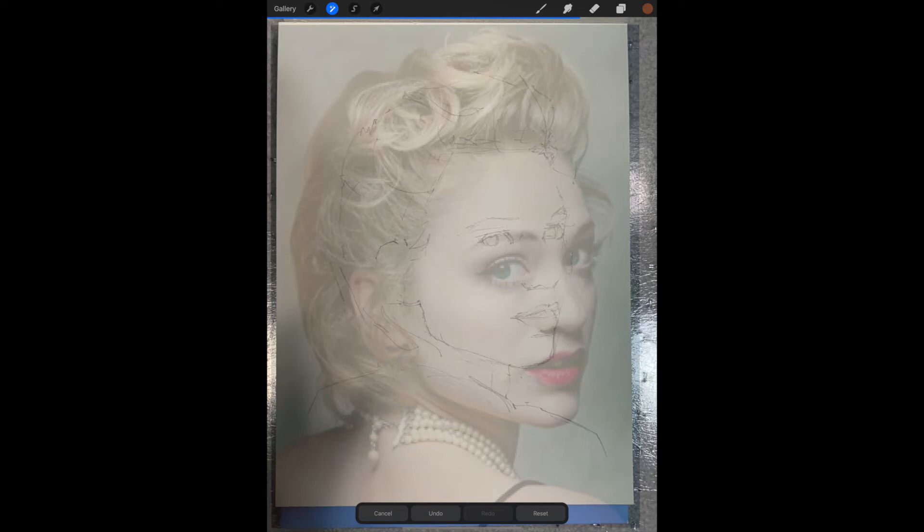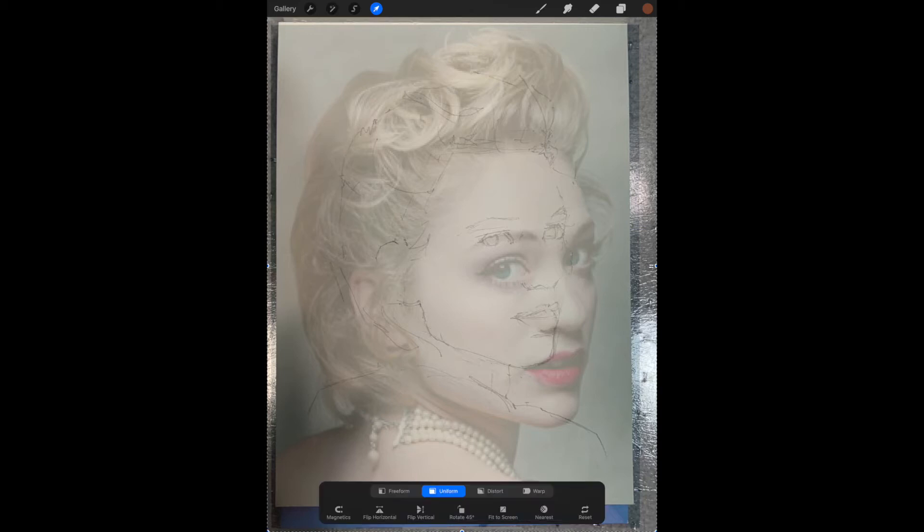Now you should see a transparent version of the sketch you've done so far over top of your original reference layer. Before you try to move this top layer into position, make sure you select the Transform tool — it looks like a little arrow at the top. Now take two fingers and stretch and move until you line up parts of the image.